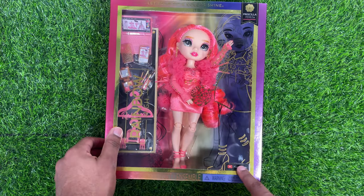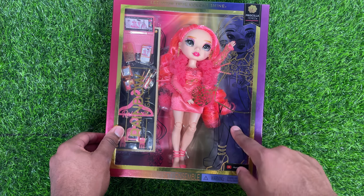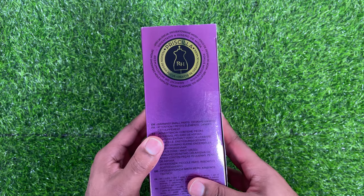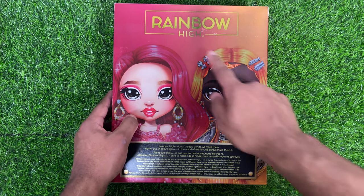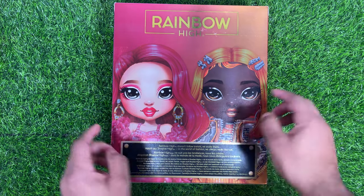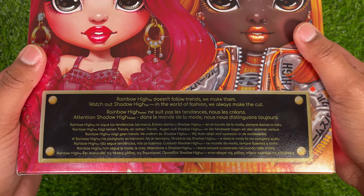On the right side here you can see the gold line art, and then on the back carton that same line art in black. On the side here you can see it says Priscilla, and she is a fashion design focus, like all the dolls in this series. On the back it does have a foiled Rainbow High logo. You can see Priscilla and Michelle here, and there's a read-up about the doll if you'd like to pause and read that.